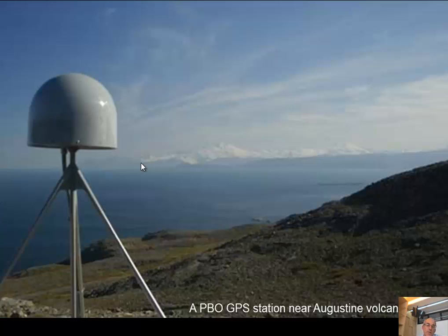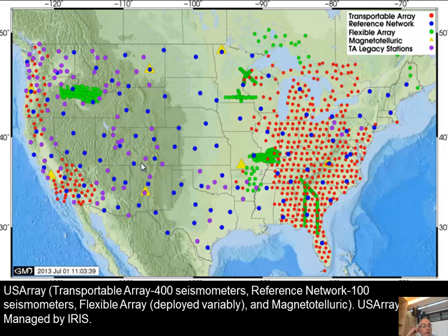There's a picture of a continuous GPS receiver in Alaska. Now here's the U.S. Array. There are four parts: the transportable array — broadband seismometers moving across North America. They're installed and stay in one place for 18 months, then move to the front. It's like rolling along — it started in western U.S. and has moved all the way across.